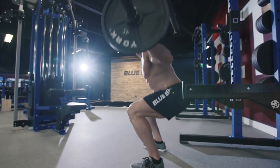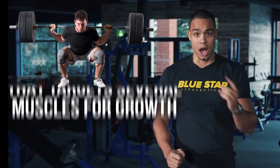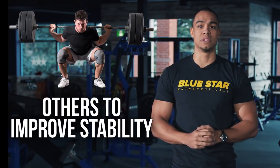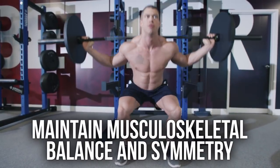The squat is the most fundamental exercise that provides the most benefit in a single movement. It's a compound movement that targets several muscles for growth, others to improve stability, and has the added benefit of maintaining musculoskeletal balance and symmetry.